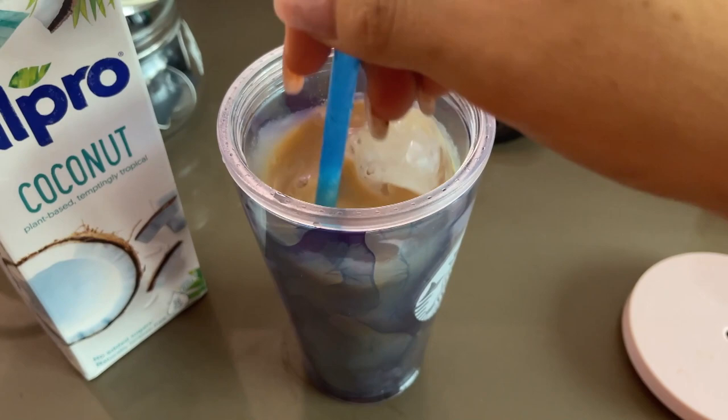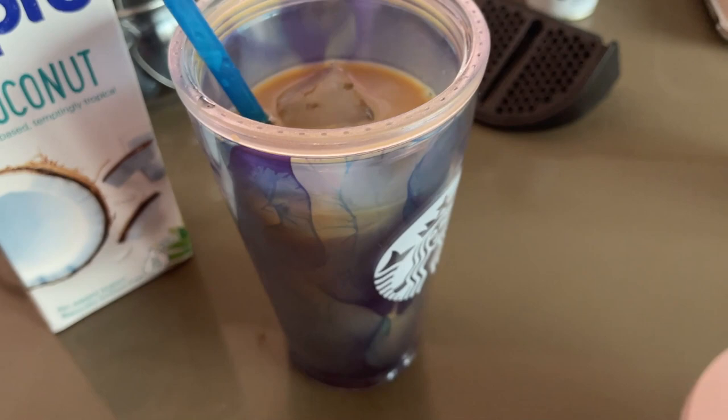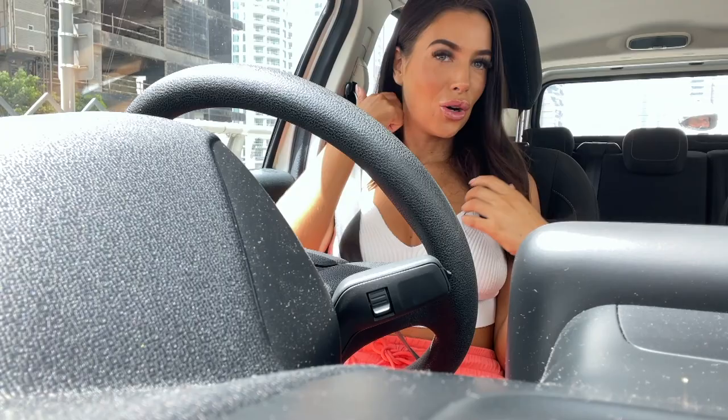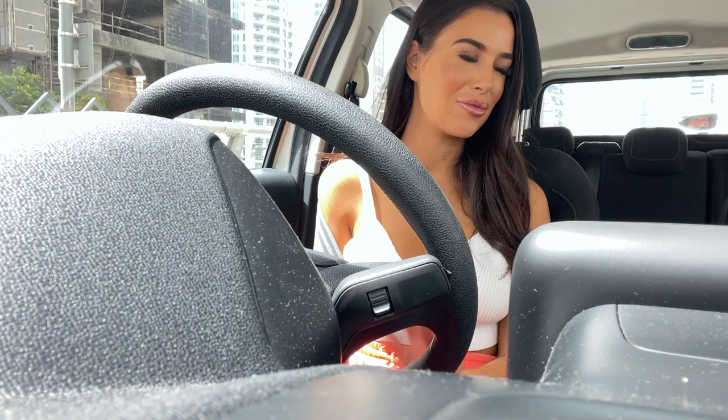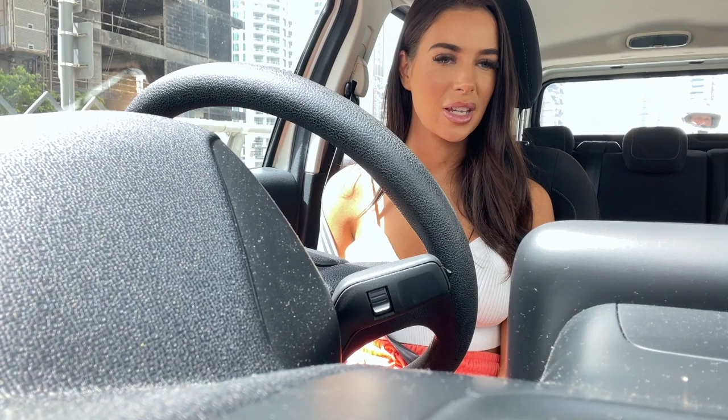Give it a good whisk, and if it's too strong you can add more milk or more ice. Pop the lid on and we're good to go. I'm going to be about 15 minutes late to the salon - I'm loving driving, it's so handy, I'm just across the bridge. I thought I had loads of time but once I did my tan and then started doing TikToks, the next thing you know it was gone two o'clock. Hopefully they won't be too annoyed - I am one of those ones that turns up late for appointments, sorry!